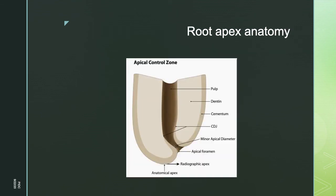Root apex anatomy is essential for the success of root canal therapy. You should know the morphology of the root apex, which includes the minor apical diameter, apical foramen, radiographic apex, and anatomic apex. Obturation ends at the minor apical diameter, which is about 0.5 to 1 mm from the radiographic apex according to Cutler. Your working length should terminate at the minor apical diameter; if it goes beyond, the success of the therapy is reduced.